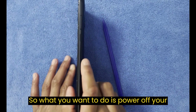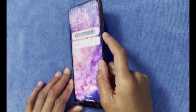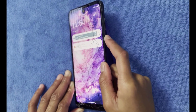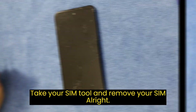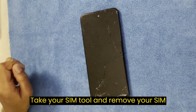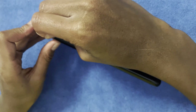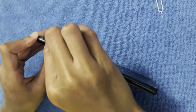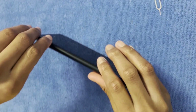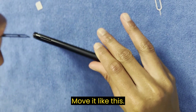So what you want to do is power off your device. Grab your SIM tool and remove your SIM card. Put it in and just push it, just like that. Remove it like this.